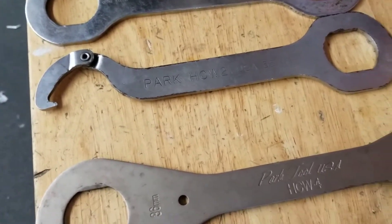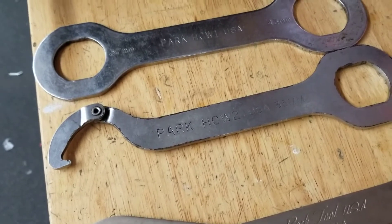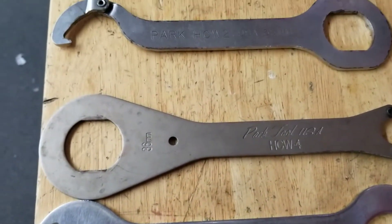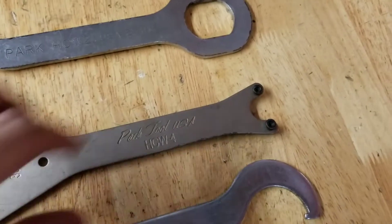HCW-3 I actually don't have, but that tool is a 36mm box end and a 25mm open end. HCW-4, right here, is going to be a 36mm box end and a pin spanner on the other end.